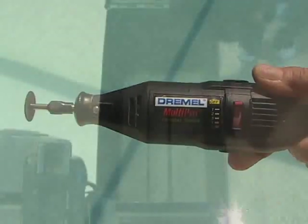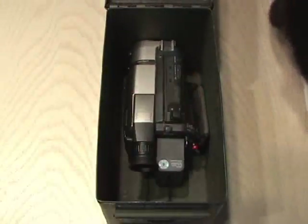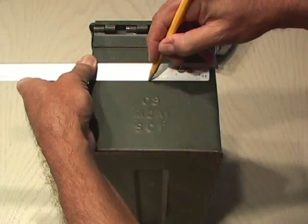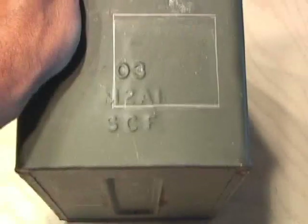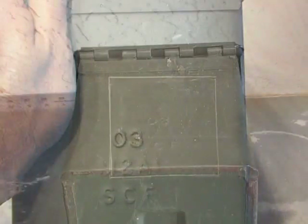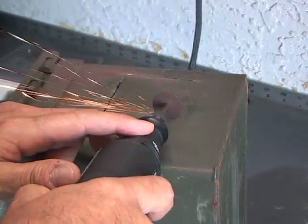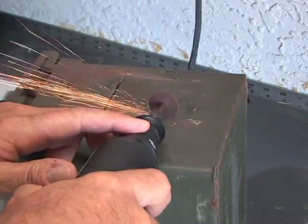First, I put the camcorder in the ammo box and positioned it right up against one edge. Using a pencil, I marked where the lens would be. Then I matched that position on the outside and drew about a 3 inch by 3 inch square. I brought it out to the shop, put on some safety glasses, and went to work with the Dremel, carefully cutting the square out of the ammo box.